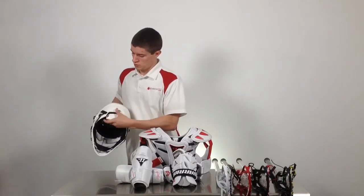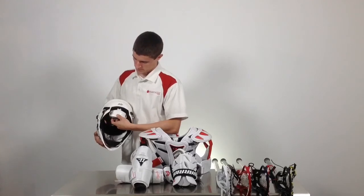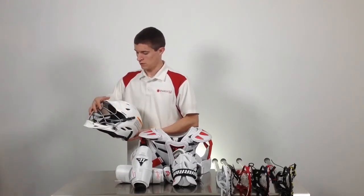The Brine STR helmet uses Velcro straps on the side for full adjustment, bringing the back in and out. The STR helmet is available in an extra-small, small, and medium-large.